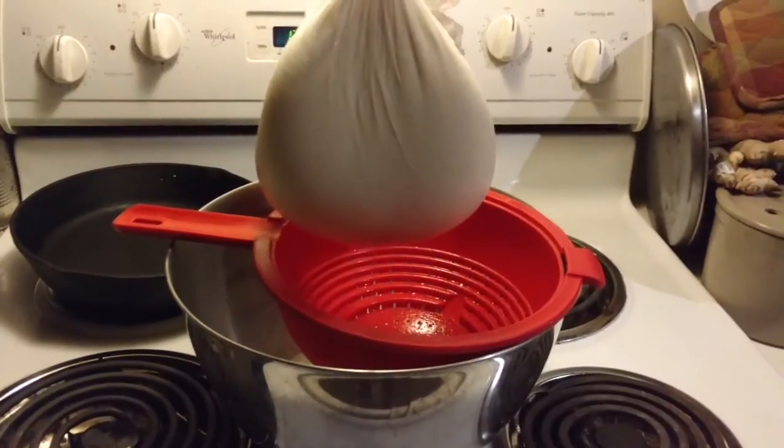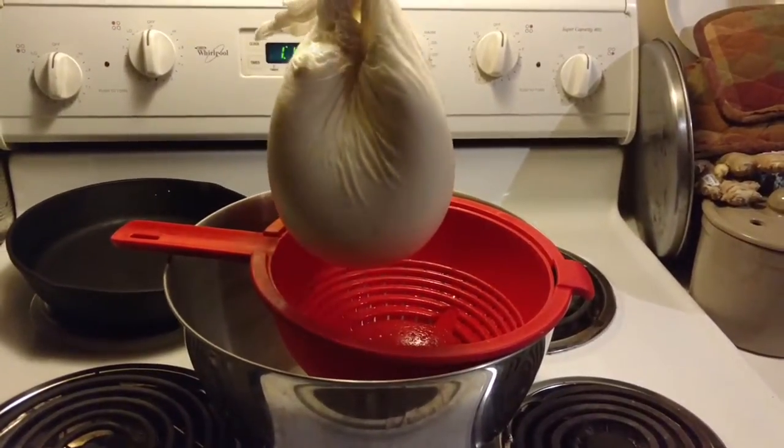Last night we let the cream cheese drain overnight over a strainer, hung from one of the cabinets. This morning when I got up I scraped the cream cheese out of the cheesecloth and into a container, mixed some salt into it, and now we are making bagels. We're going to have some bagels and cream cheese — yummy!